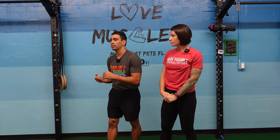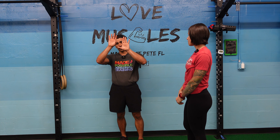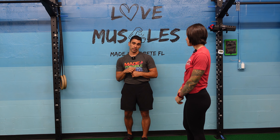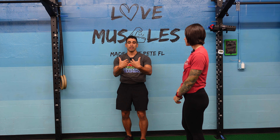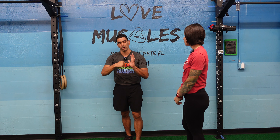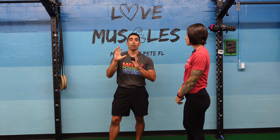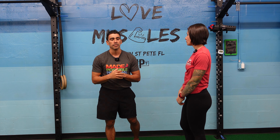If a client has pain doing something, we always try to avoid pain, but we also try to make the client understand: what is pain versus soreness? When we first get a client, we want both the coach and the client to understand the difference. We can always work around actual pain, but if it's soreness, we have to help them understand that sometimes this happens, and as long as we move a little bit, it decreases that soreness.